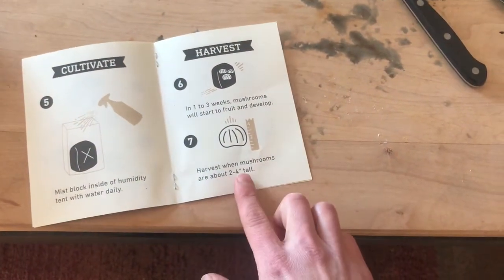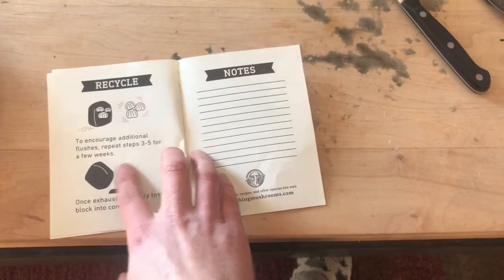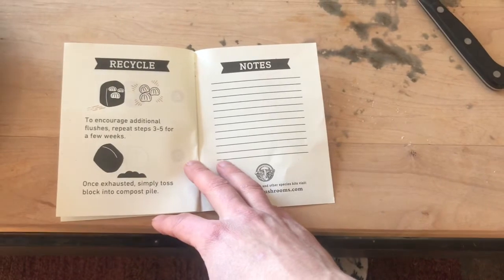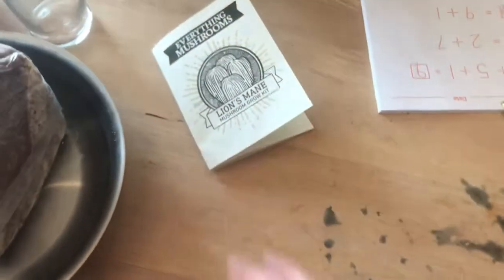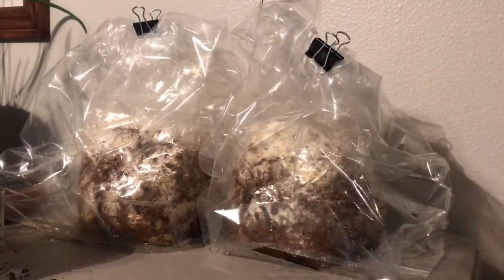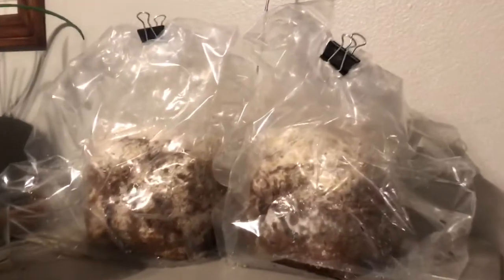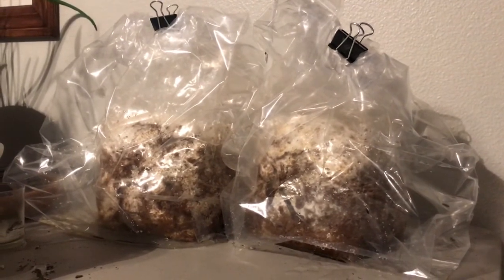Harvest when mushrooms are about two to four inches. Repeat the steps if you want more flushings, and once exhausted, you can throw it in your compost pile — maybe populate some mycelium into some logs too. I'm going to maybe try to do that. So here they are in their humidity bags, and I just mist it daily. There's a window there and a window there, so we will see how it goes.